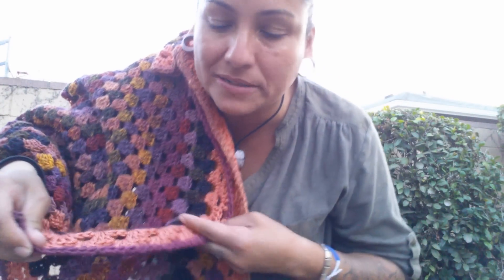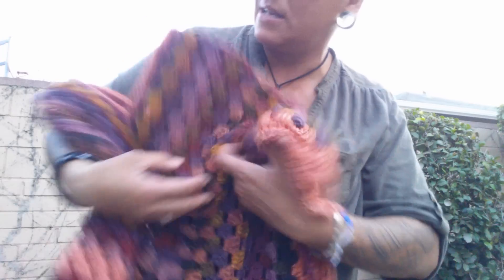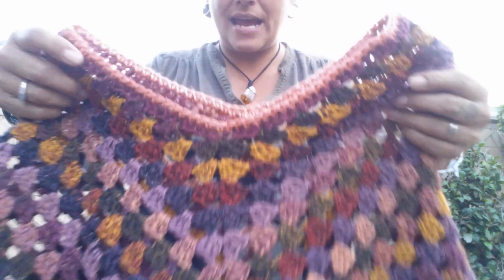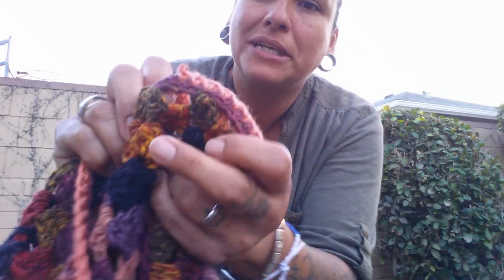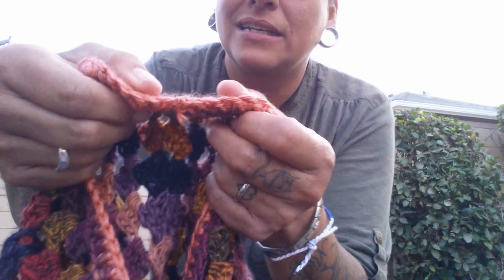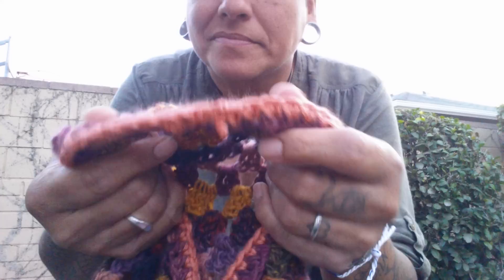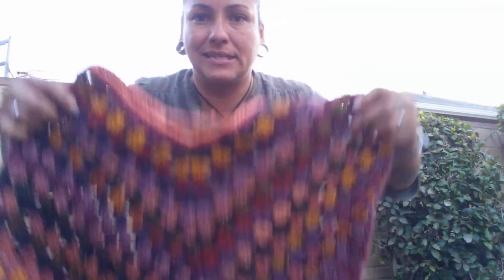Of course I ran out of yarn. So this is the red one — Caron Simply Soft — accented on the top. So I know which is the back and which is the front, because I'm silly and I always forget. I leave a little bitty string where I connected it — can you all see that? Don't you pee over here, fool. I'm making a video for YouTube. See the little string? That tells me where the back is.